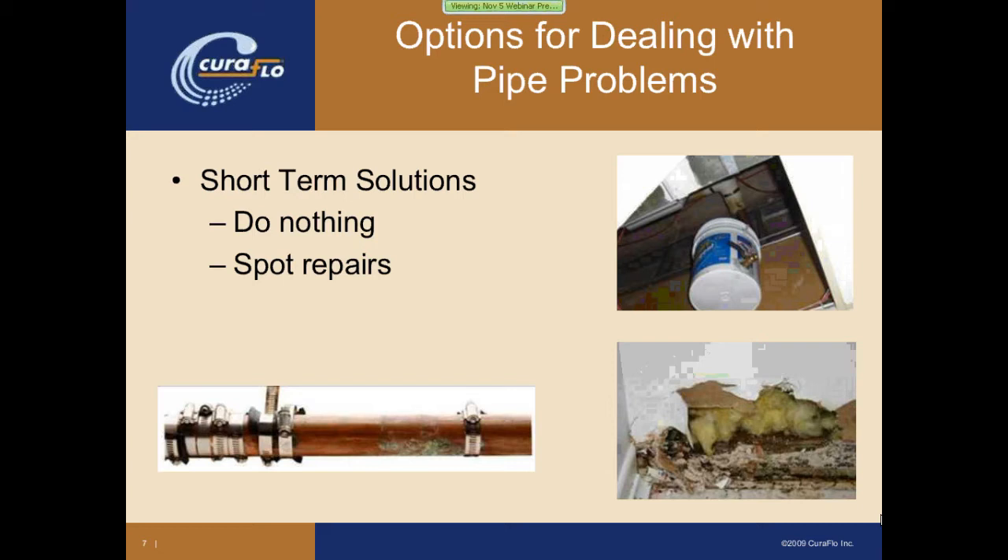Typically after the bucket-style solution, you go into spot repairs, where you're actually putting pipe clamps on the pipe. The picture in the bottom left-hand corner is a piece of pipe that we actually removed from a building that through the whole length of the pipe probably had 50 or 60 rubber clamps around it to try to seal up all the pinholes. Once the problem reaches a systemic problem — it's not just an isolated incident — it's only going to get worse. And what happens when you ignore it for too long is you get mold and decay of the building material, as seen in the bottom right-hand image.